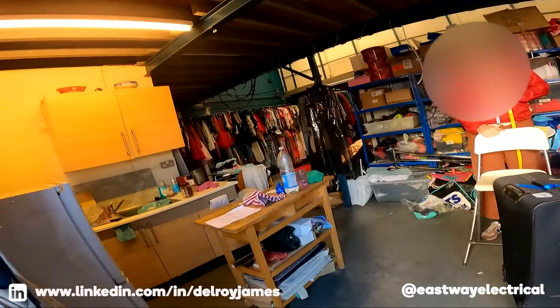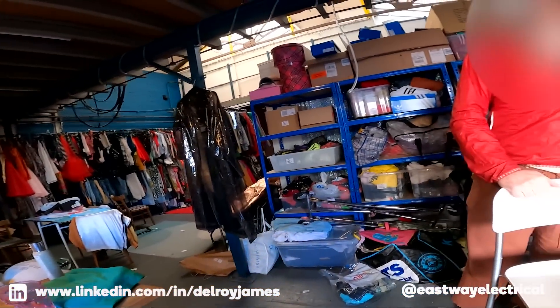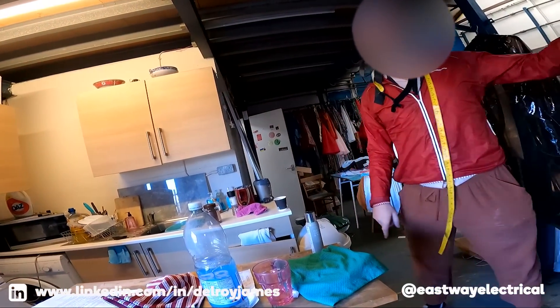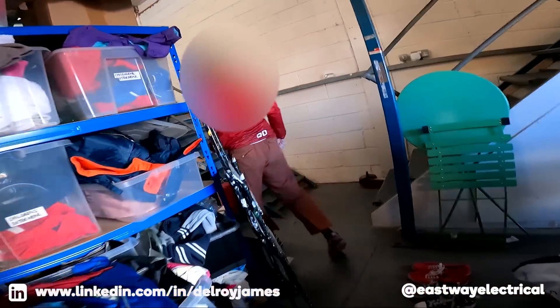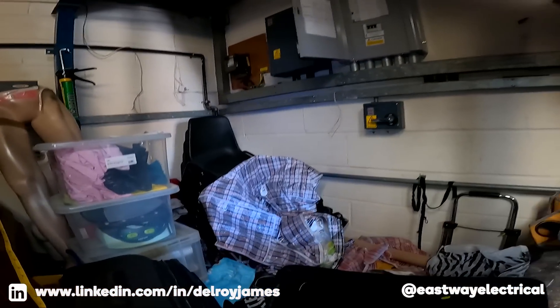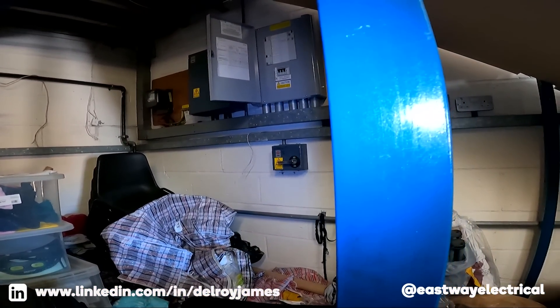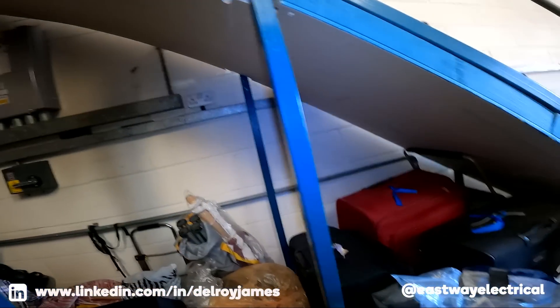So something keeps tripping the RCD, yeah? Just these sockets. Which ones? These ones here — I can show you the switch on the board that they correspond to. Yeah, you see that switch there, the second from the top on the right? That's the one that keeps tripping. We've gone through every individual thing that's plugged in there to try and see, but I haven't been able to figure it out.